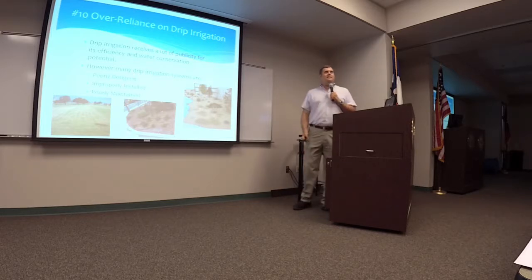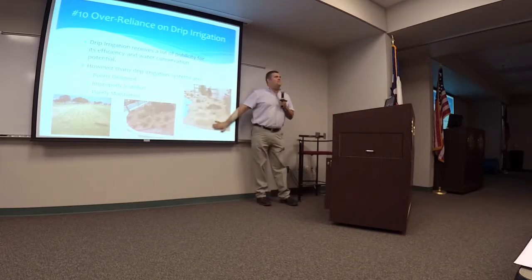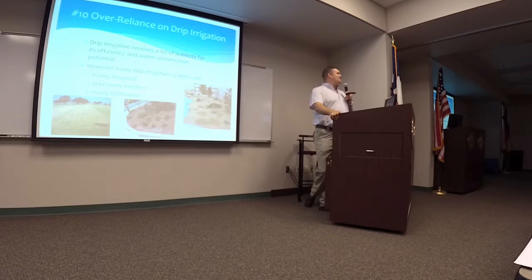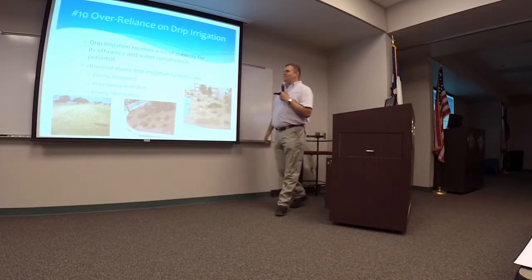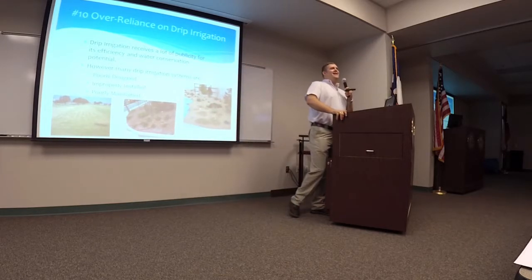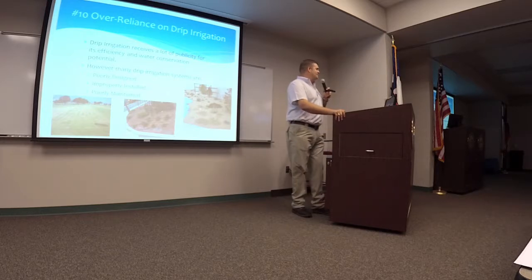Let me point to some really good examples here. I was teaching a class in El Paso — there's one on the far right at the El Paso Water Conservation Center where that drip system just leaks everywhere. Great concept, but just not well maintained. The picture in the middle is from a hotel I stay at frequently in San Antonio. I saw this for about six months — I traveled there three or four times and it never changed. You can see the result of that landscape: it's pretty poor looking.